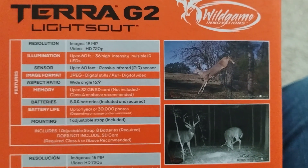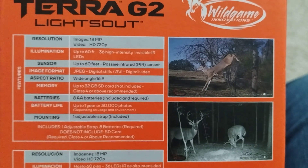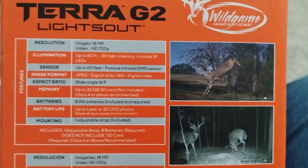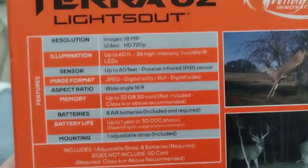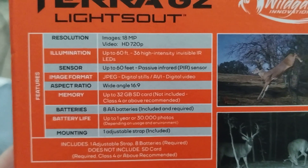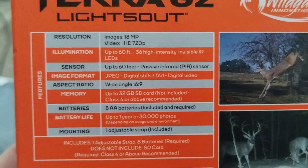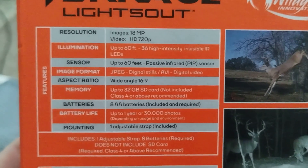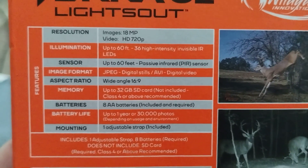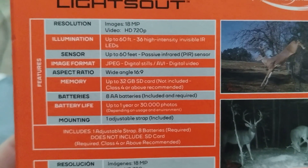We do know we're getting deer. We have a little one and a bigger one, at least. We have lots of tracks. So we're excited to get videos and pictures, and this is the information on the back.